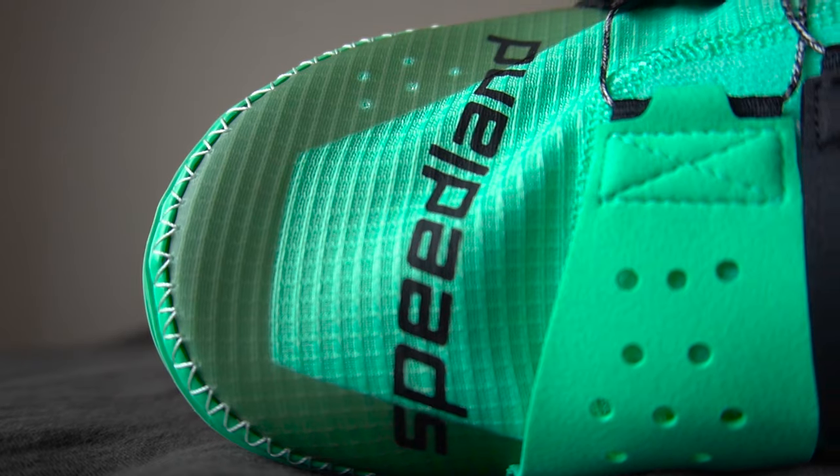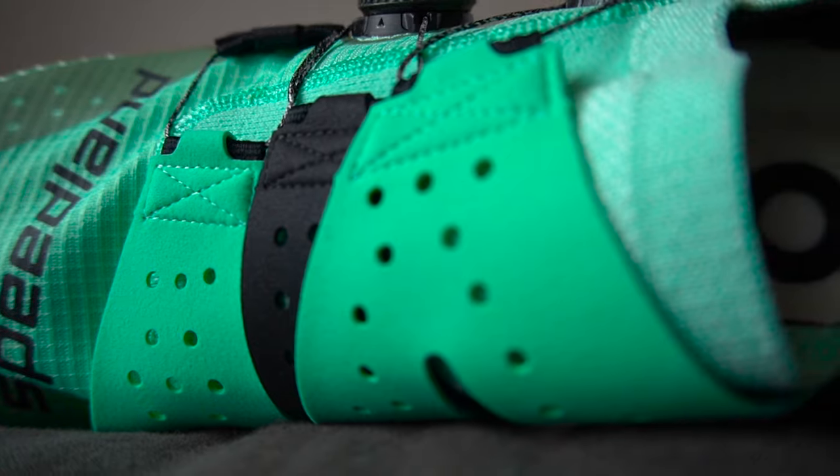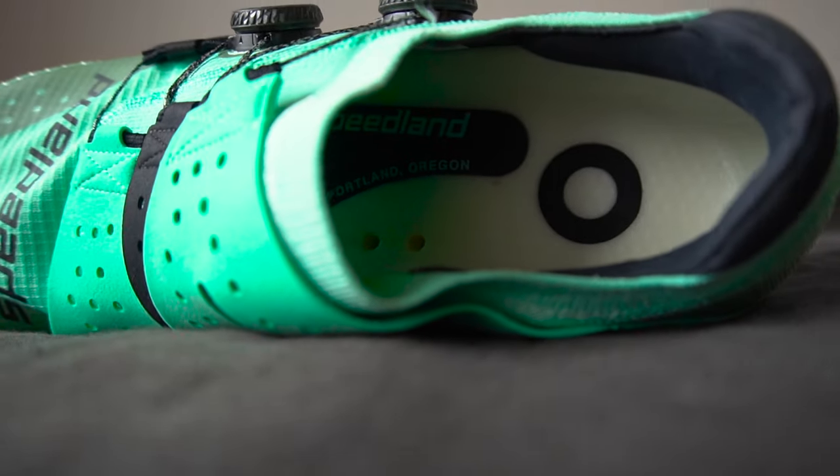Upper and fit: the upper is Dyneema material, which is super resistant and also very comfortable — a good combination of resistance, durability, and comfort. You have three straps made of a very nice fabric, which I imagine is less durable and resistant than the Dyneema material.